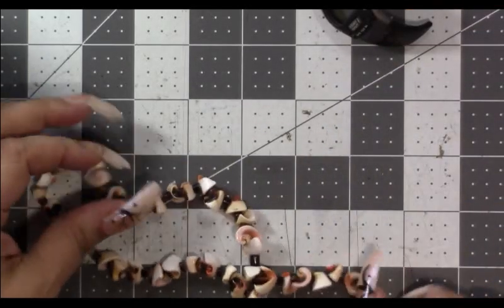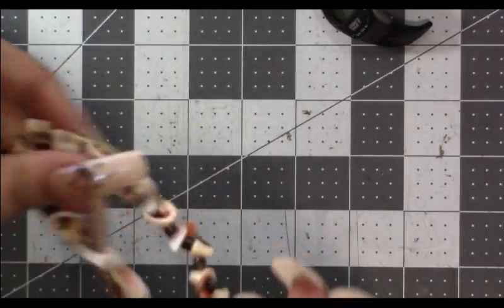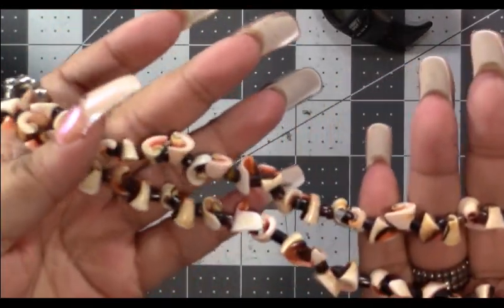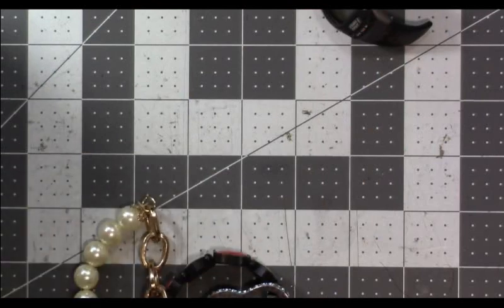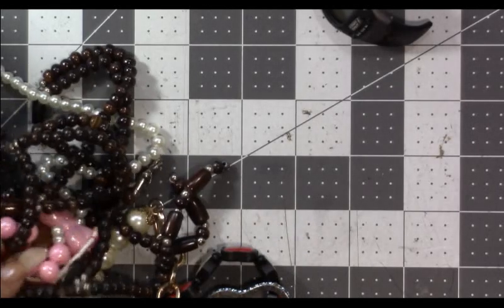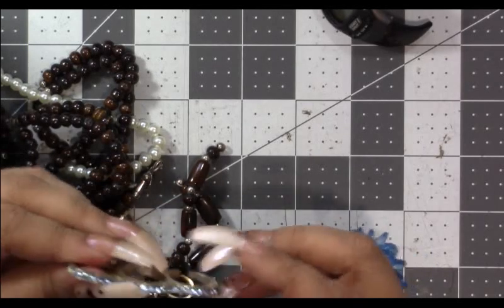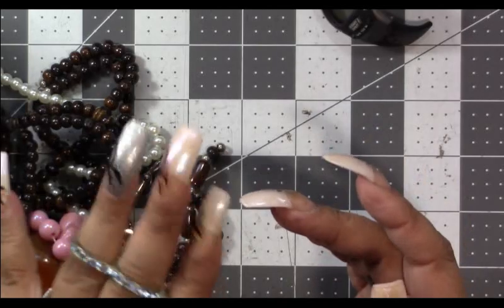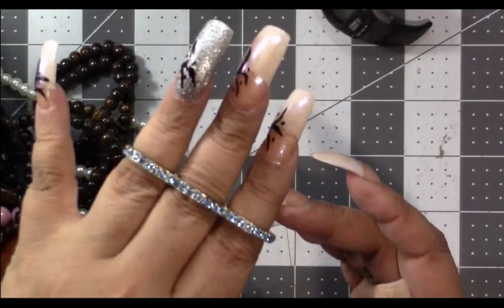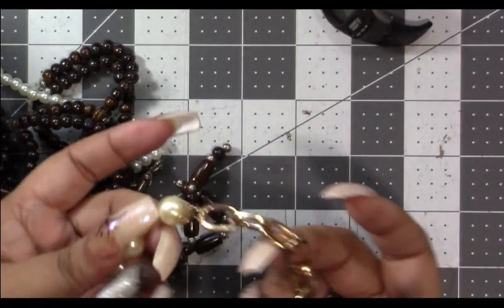This is a shell necklace — a little bit of hair on there. This is different; it's made like brass knuckles — three rings. You can't even open your fingers with that thing. Why would you wear it? I don't know. This is a pretty stretch bracelet.